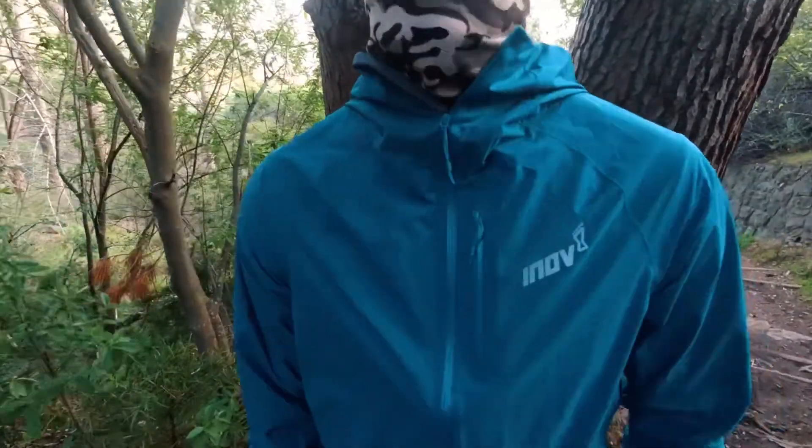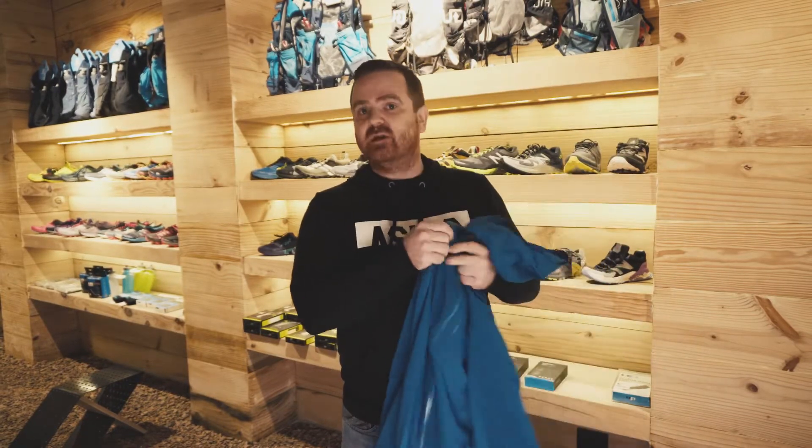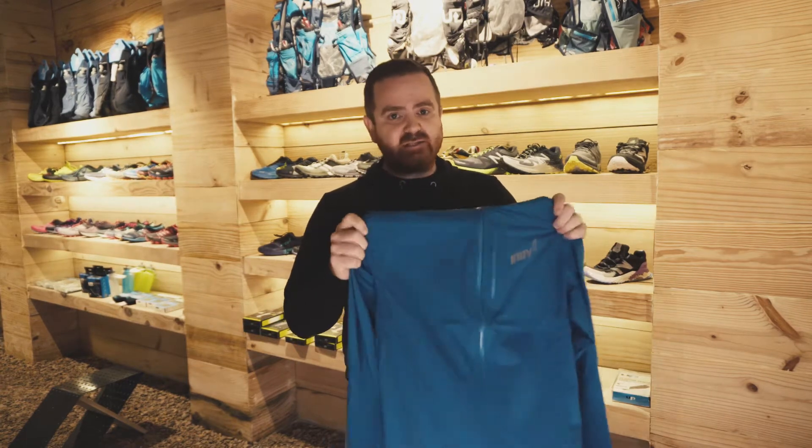This is a full zip for people who don't like running with the half zip. Fantastic protection, incredible fit — lightweight but with a lot of protection. Really ideal for those terrible conditions. If you're going to get stuck on the mountain and you need help, this is the one you want with you.